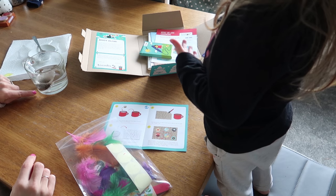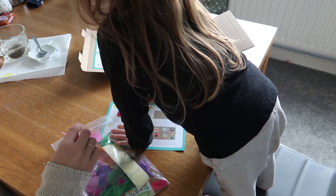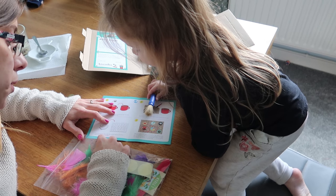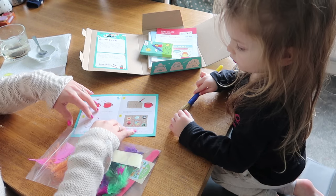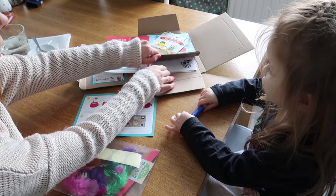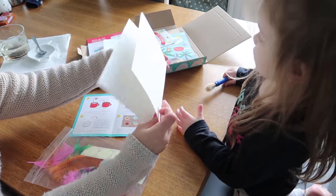The water — look — it's starting to go brown. Can you see? So we're going to wait, and while we let that happen, it says crumple the paper into a ball and carefully open up the ball of paper and flatten it on the table. Shall we get the paper out of here? I think it's this bit here.